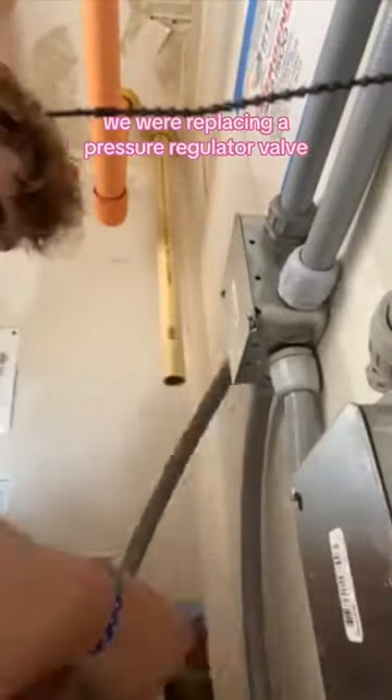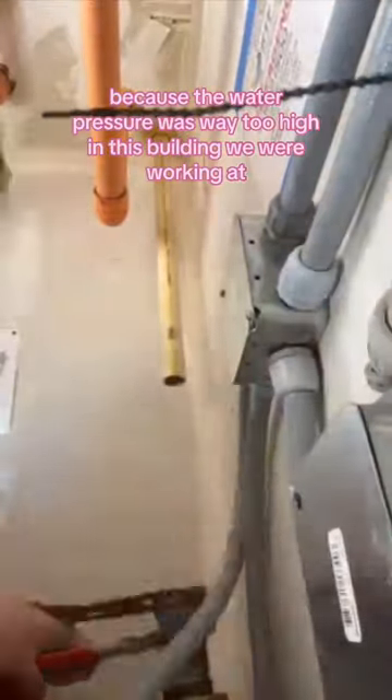In this video, we are replacing a pressure regulator valve. It needed to get replaced because the water pressure was way too high in this building we were working at.